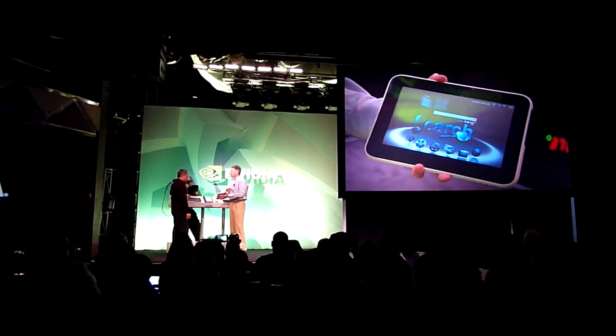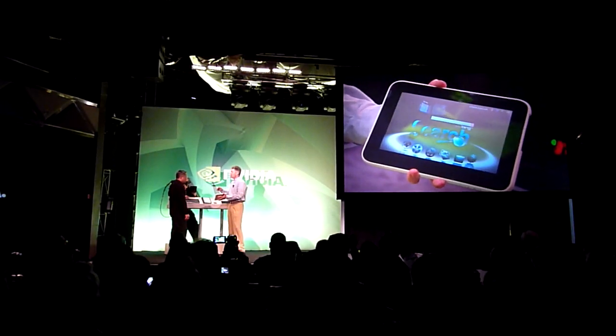So you travel to Asia, you didn't finish your movie, you get in the hotel room, you plug it in, you look at it on a large screen. You're good to go.